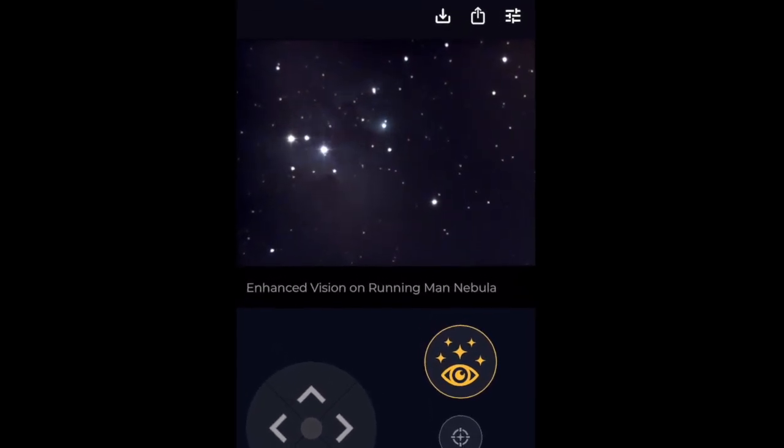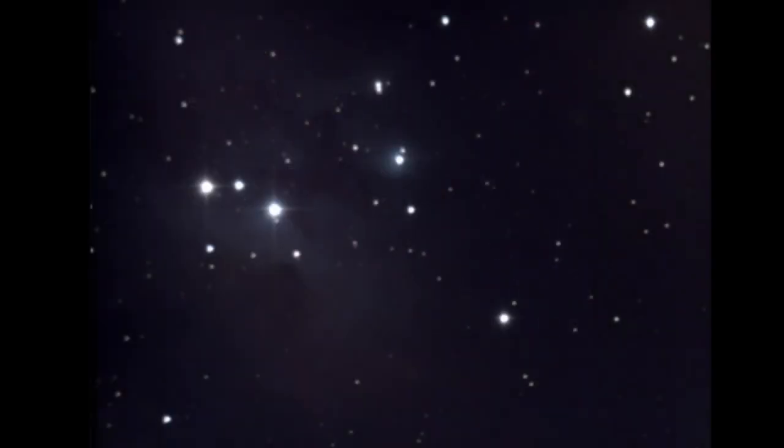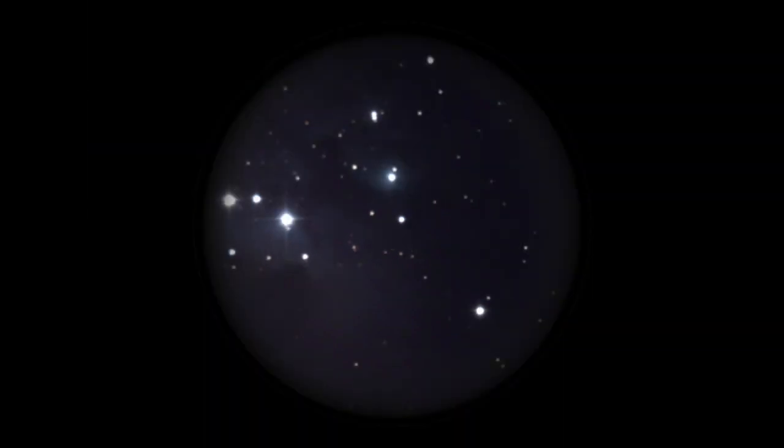This is the view that you get from the phone, displayed in real time as it's generating the image. Via the eyepiece you get to watch the same image being generated as you see on the phone, but it's cropped into a circular form to fit the shape of the eyepiece.